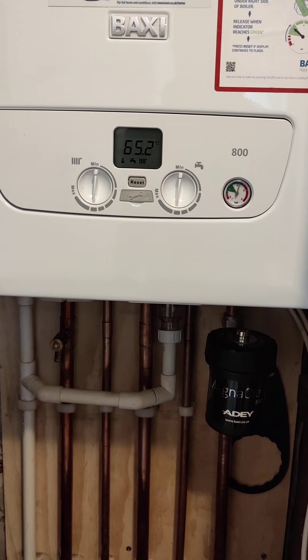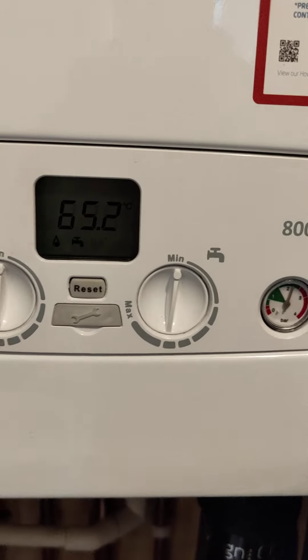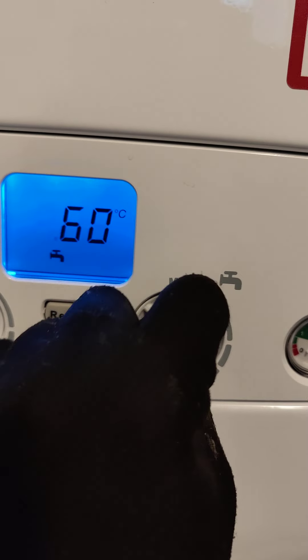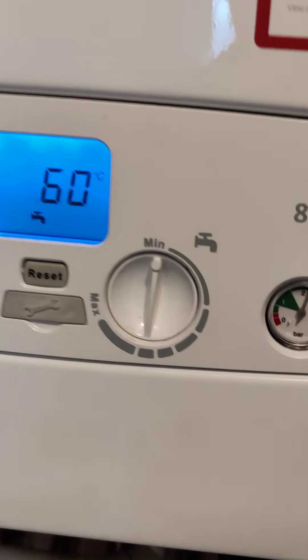This is your Baxi 800 connected to the OpenTherm Nest. You'll see a couple of knobs on the front but these knobs don't actually do anything — everything is controlled off the Nest downstairs.